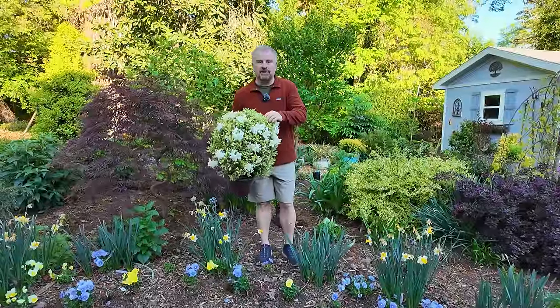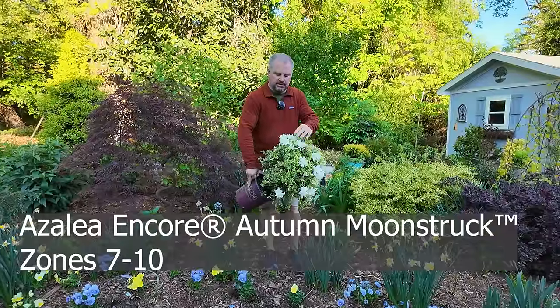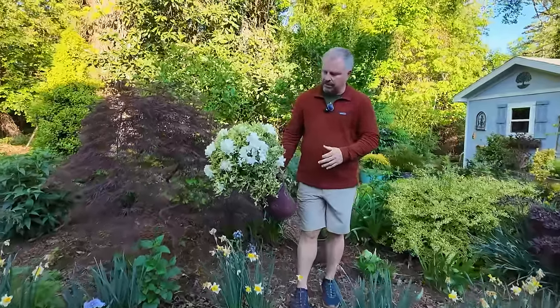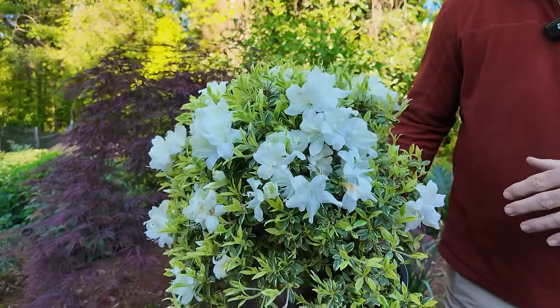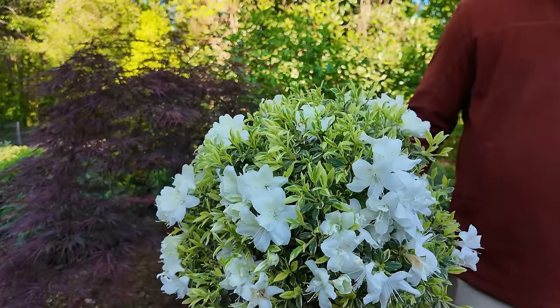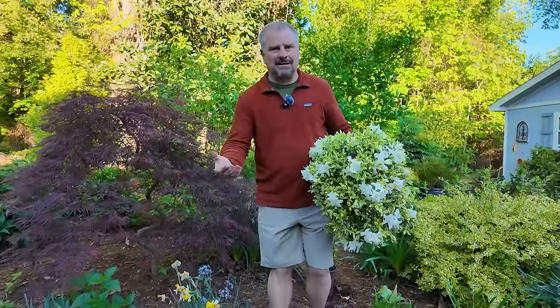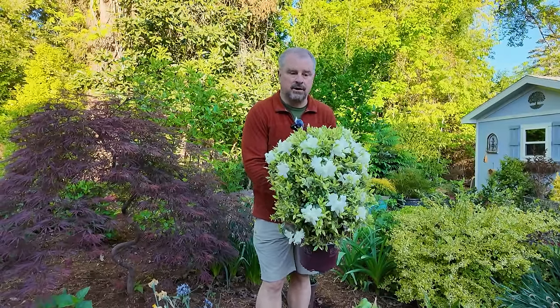Another plant going on the front foundation this week is this Autumn Moonstruck Azalea. I wanted to shoot it while it was still in flower. It actually has quite a few more flower buds, but I wanted to make sure you saw it in flower. It's pretty daggone floriferous in this container — every single one I've seen in a container has been beautiful. I haven't put one in the garden yet. I did an interview with Buddy Lee about two years ago on this Autumn Moonstruck, and everybody's been looking for it ever since. There's finally some availability — plantsbymail.com has it available right now if you're interested.